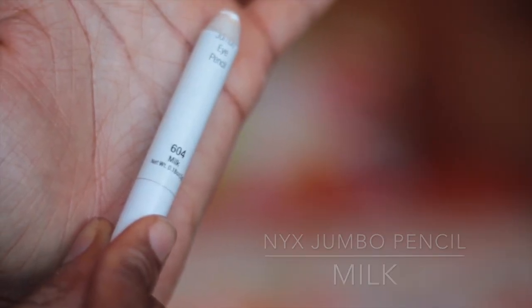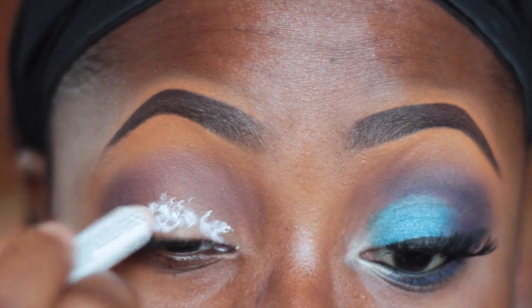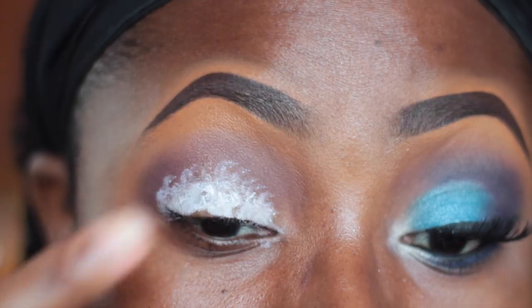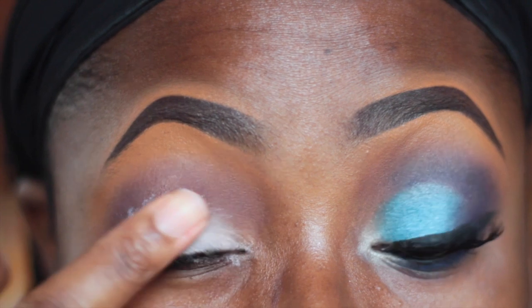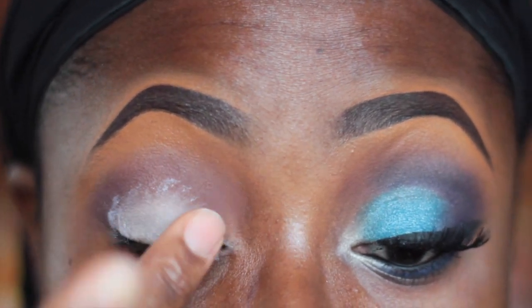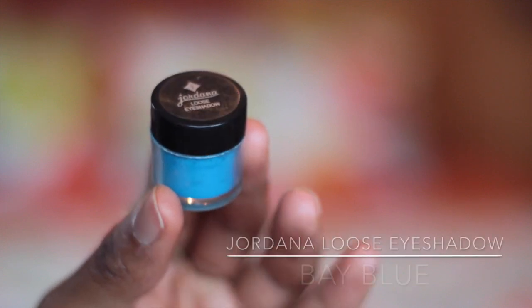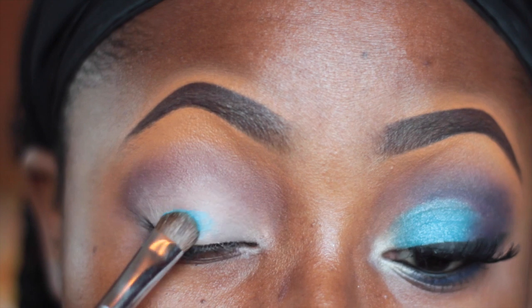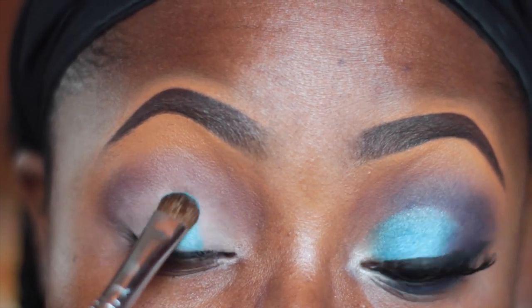Next I'm going in with the NYX Jumbo Pencil in Milk and I'm applying this directly onto my eyelid — this is going to serve as my base. I'm going to be using a loose eyeshadow, and this is going to give the shadow something to adhere to. For my lid color I'm going to be using this Jordana loose eyeshadow in Baby, and I'm just gently patting this onto my lids with a Sigma E55 shading brush.